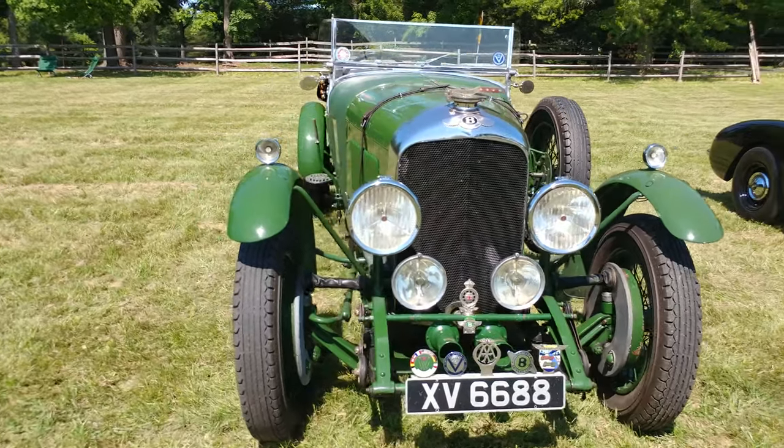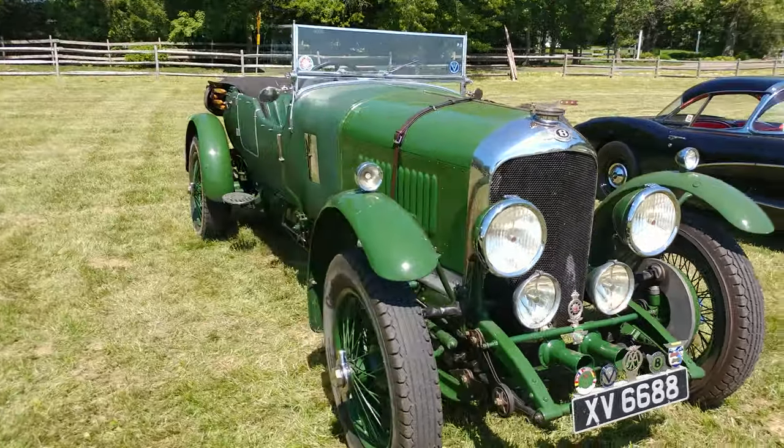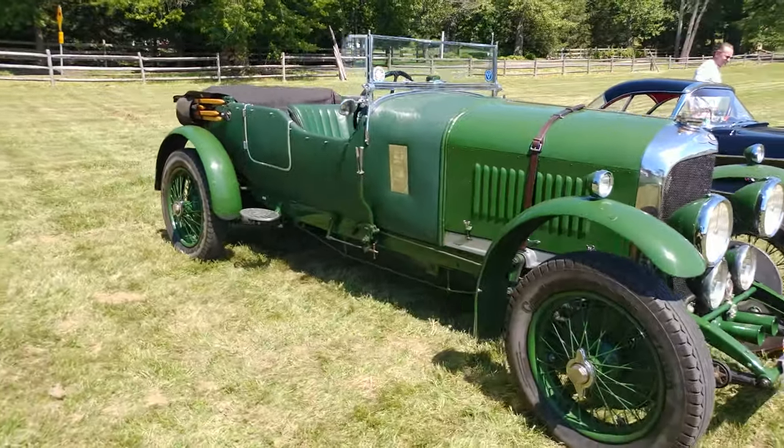Look how beautiful. And it's a convertible. This is a big car.